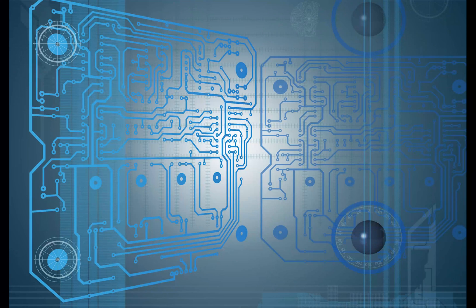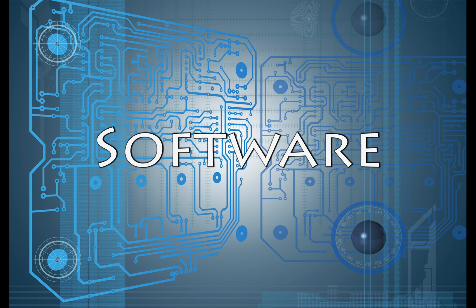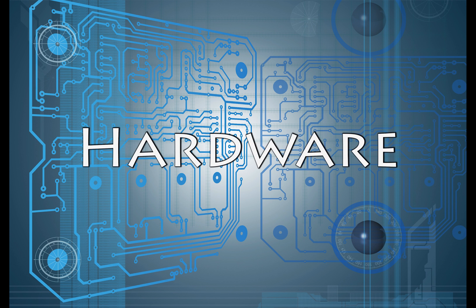There are two parts to hooking up this system. One is the hardware connections, the other is the software installation. It doesn't really matter which one you start with, although I would recommend the hardware first, so that's where we're going to start — connecting up the radio.